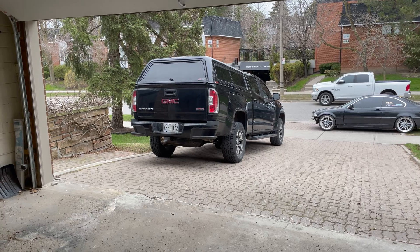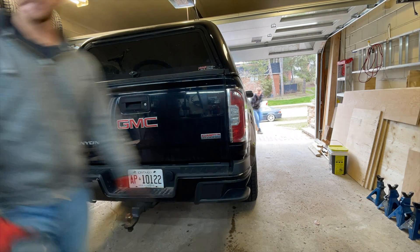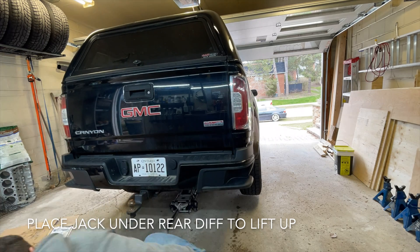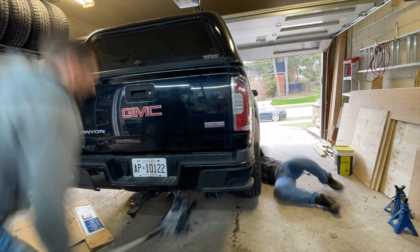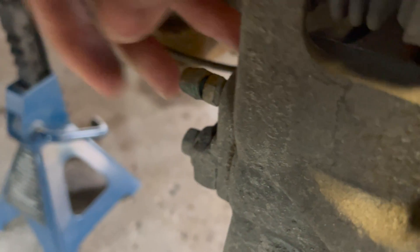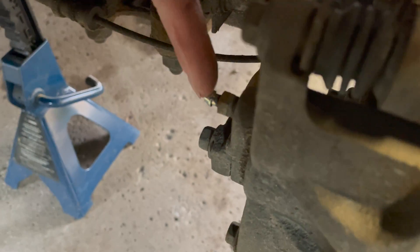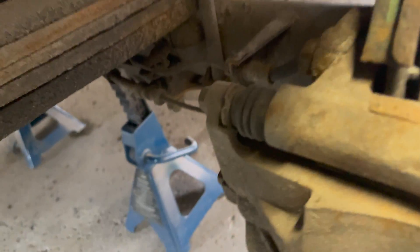Bring it in, jack it up, take the wheels off, start blasting these together. We got the back wheels off. The bleeder valve is just on the very back right here — it's got a nice little rubber cap on it. If you live in a corrosive environment such as Canada or northern United States, you're gonna want to soak these in PB before you try and break them loose, because if you've ever broken a bleeder screw off a caliper, that's bad news. So we're gonna soak them for a little bit.